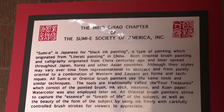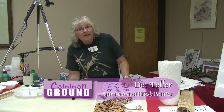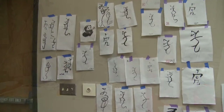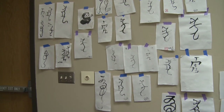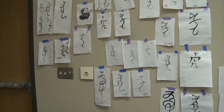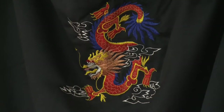Our group is a Minnesota Asian Brush Painters group called Ming Chao and we're fortunate enough to have this space for a two day workshop. The painters in our Ming Chao group learned from each other. Some of us have studied in other countries — Japan and China and so on.